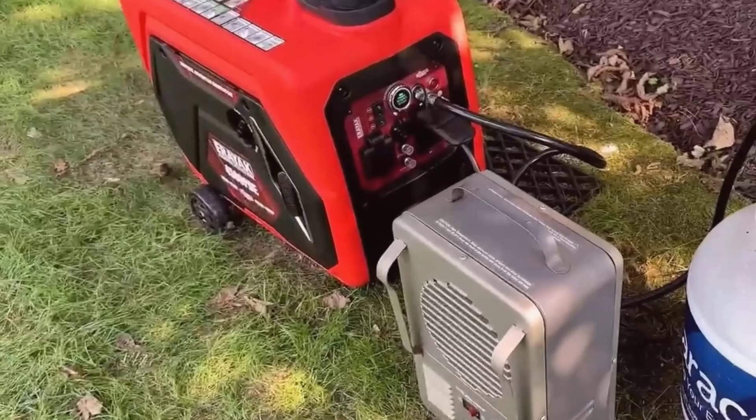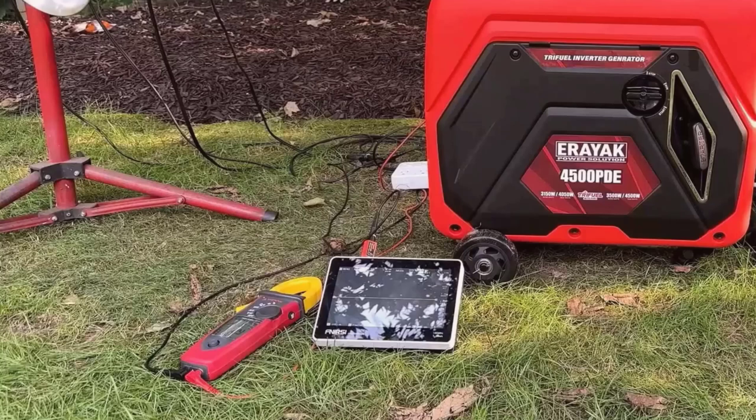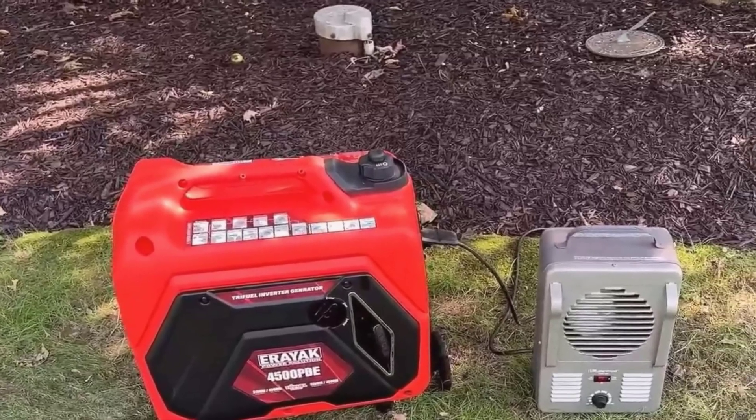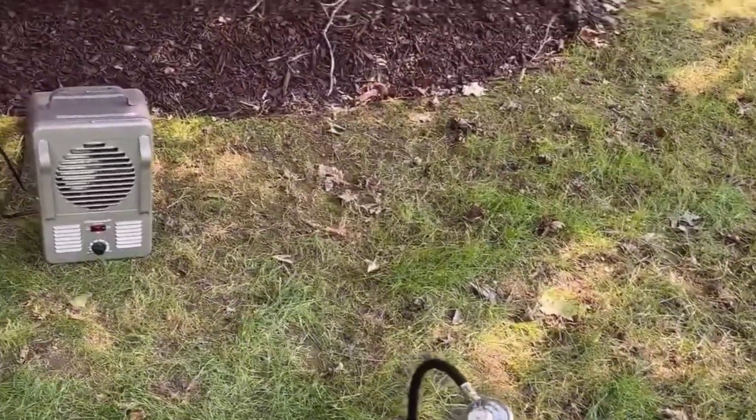Its portability stood out right away. It's 54 pounds, but the wheels and built-in handle make it feel much easier to transport. Whether you're rolling it out for a camping trip or moving it to your backyard during a power outage, it feels practical and easy to handle.